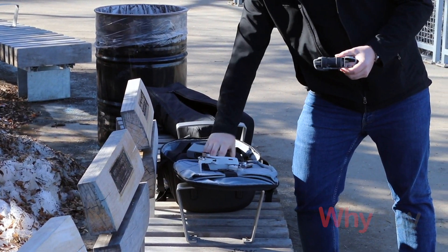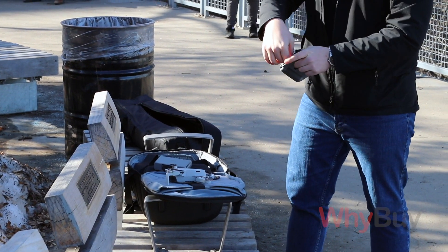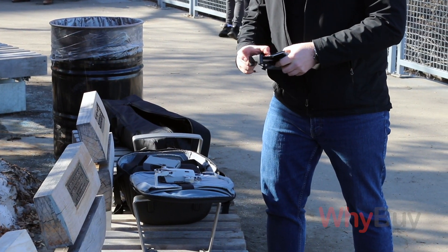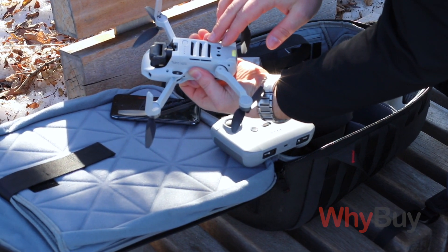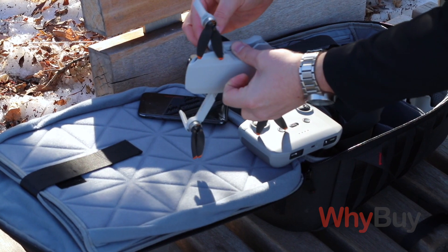There are two ways it stores your photos and videos. It can store directly onto the micro SD card fixed in the drone, and it can also store onto your phone, kind of doubling up in case you lose the drone and can't retrieve it — you'd at least have the footage on your phone. But I just turn that off and take my chances leaving it stored on the card.